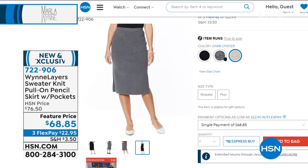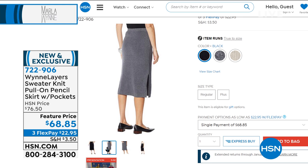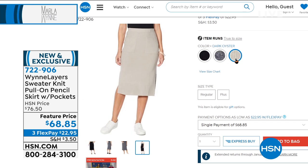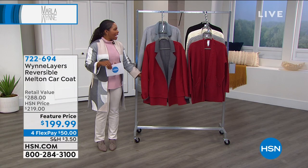I also want to show you this skirt — Kenya was wearing it last hour. This is the sweater knit skirt, a pencil skirt design with pockets. Choice of black, charcoal, or dark oyster. Coming up as one of the last items — 29.5 inches in length, going below the knee. You can cheat where you put it on your waist if you want it a little higher or lower.